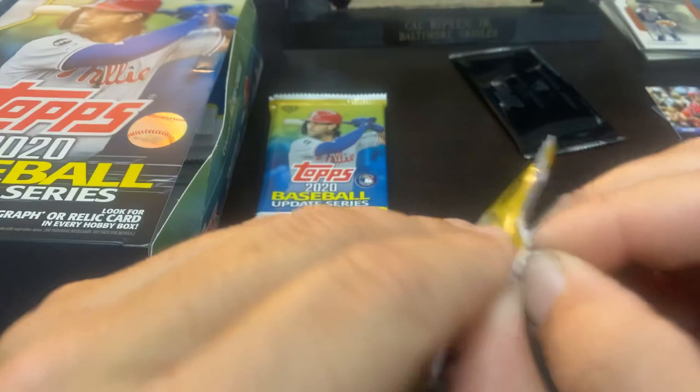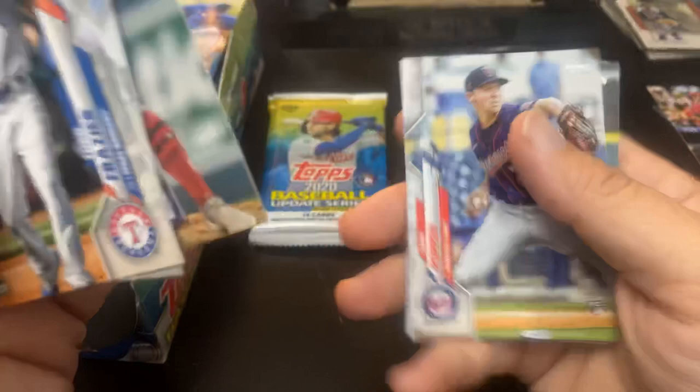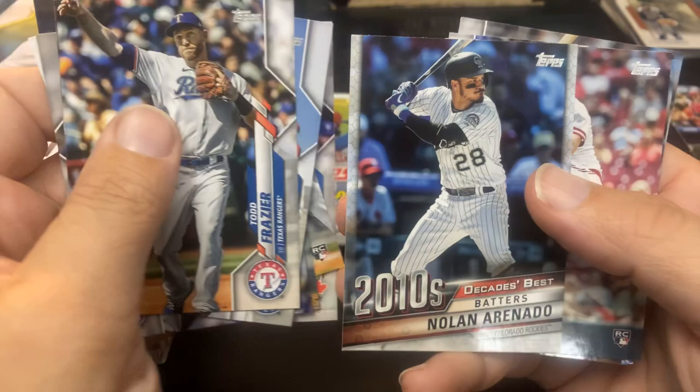I'm feeling it tonight. Kevin Pillar on the back. Todd Frazier. There's Garcia again. Logan Morrison. Kyle Gibson. They're making me work for it. Josh Taylor rookie card. Sean Poppen. Michael Fulmer. Bo Bichette rookie debut. And there is the Nolan Arenado Decade's Best — nice PC guy for me. Nice Arenado.